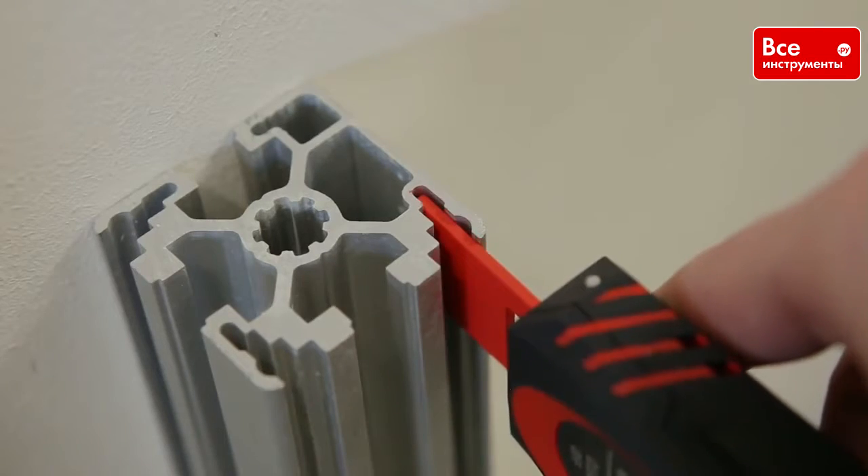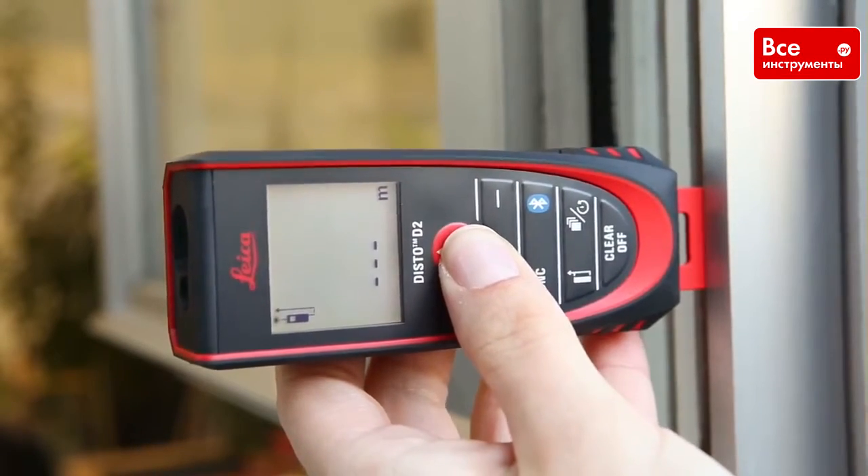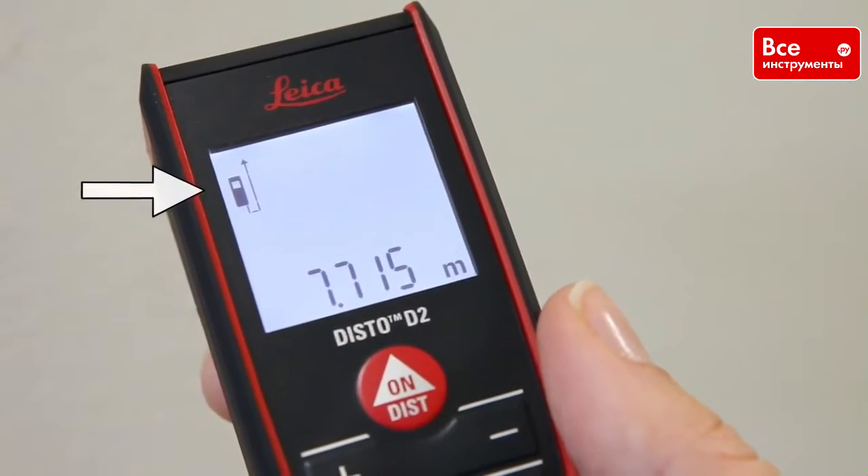This helps when you have to measure from a very narrow profile, notches, corners, or out of a window structure. You can also see the reference on the device symbol.